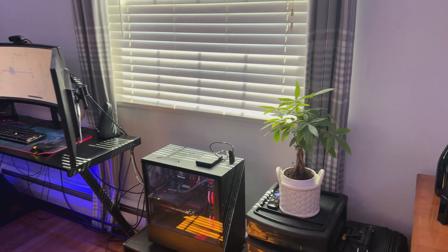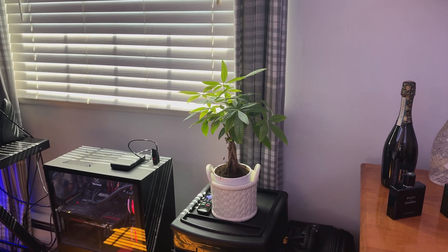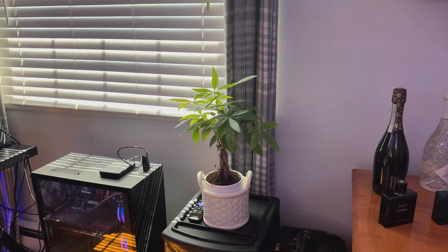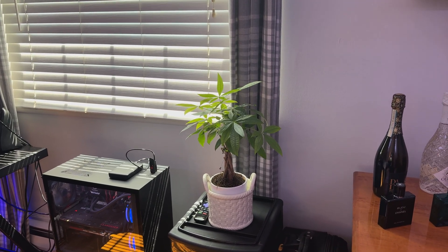All the way on the far right, this plant over here is actually called a money tree. I have it for two reasons. The first reason is I'm hoping it'll bring me good luck toward getting money in my personal life, since it's called a money tree — kind of like a superstition. The second reason is I feel like having a living plant in your room just helps the room feel more alive and less gloomy.